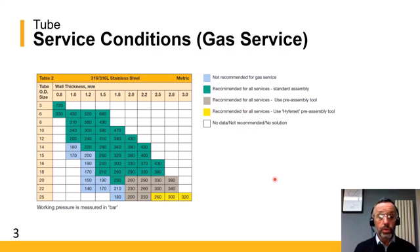We're also showing you the metric sizes here. This is the metric OD down the left-hand side and the metric wall thicknesses across the top. You'll see that whereas the imperial ones are in PSI, the metric pressure ratings are illustrated in bar.